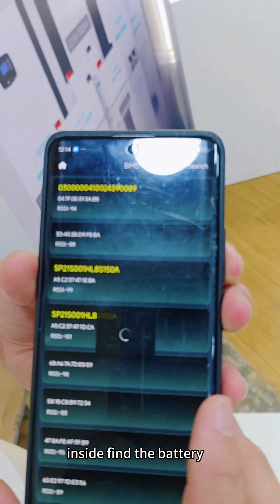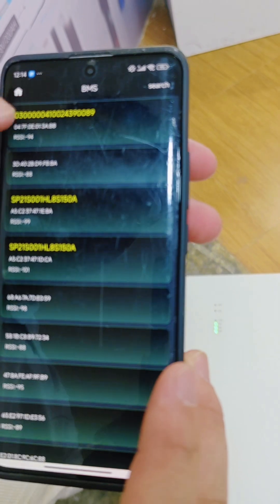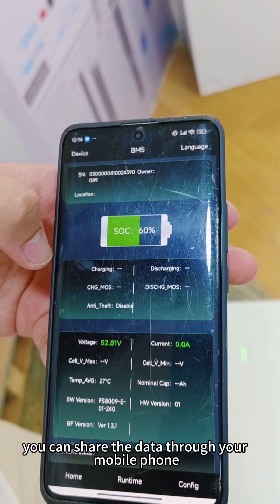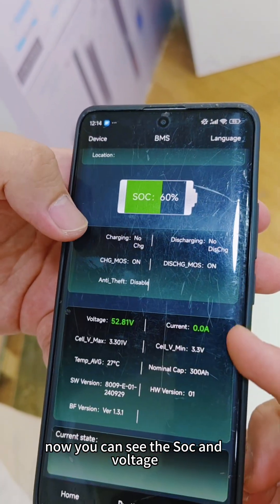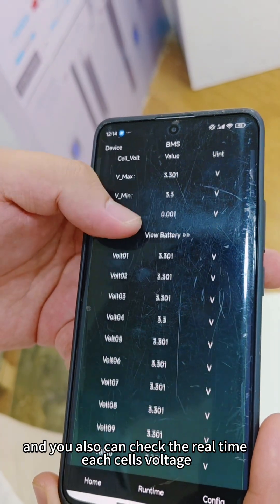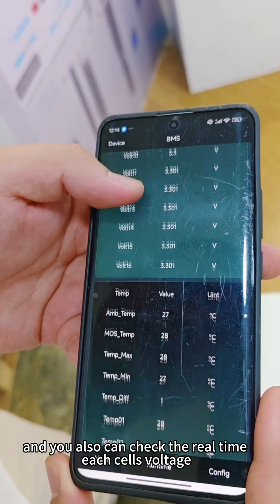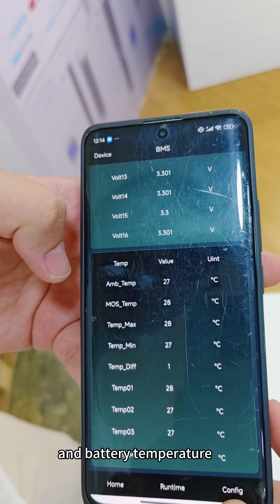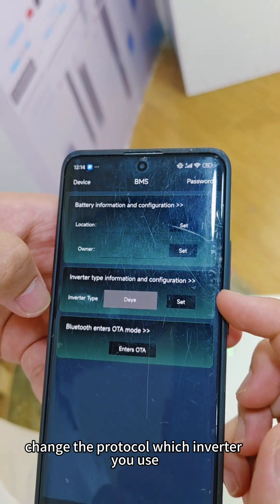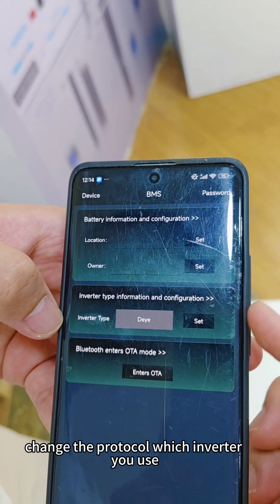Inside the app, you can share data through your mobile phone. You can see the SOC and voltage, and also check each cell's real-time voltage and battery temperature. In this page you can also change the communication protocol to match the inverter you are using.